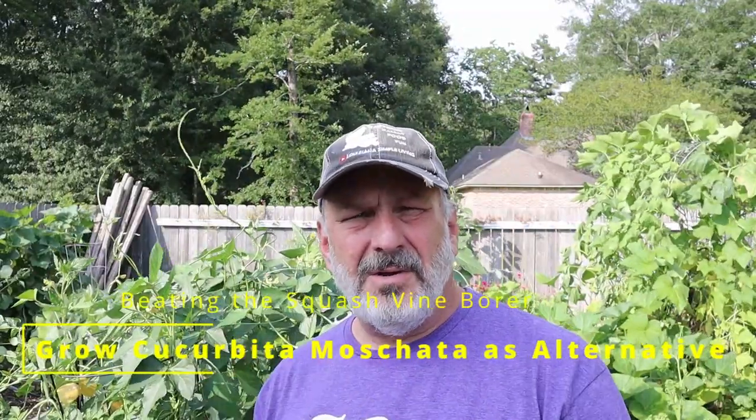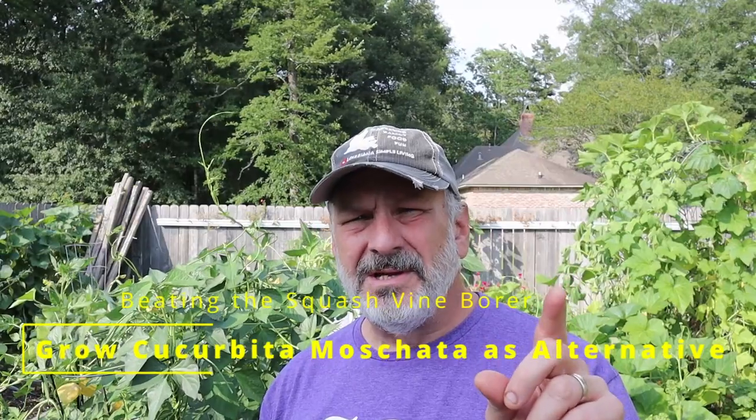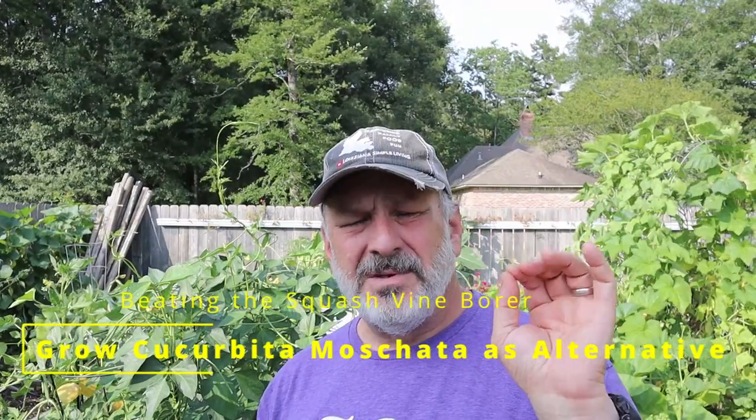I still go ahead and plant and grow summer squash, but the squash vine borers really like them — probably more than we do. I've accepted the fact that some of my summer squash is going to get decimated, but there's another technique we can use. The trick is to change what type of squash we're growing. We can still do some summer squash but switch a lot of the others over to the Cucurbita moschata family of squash. They are naturally resistant because of how tough and hardy their vines are. That includes butternut squash and several other kinds.